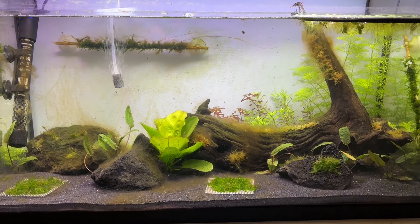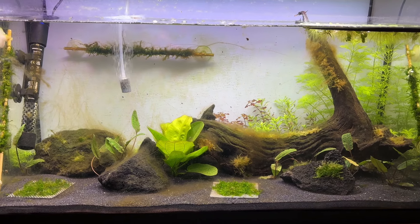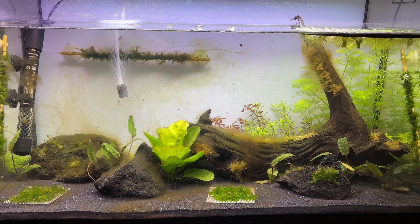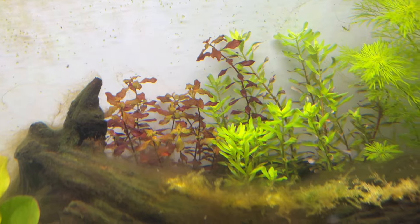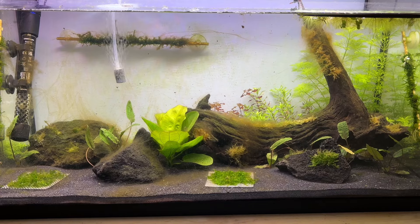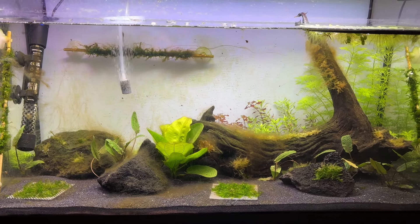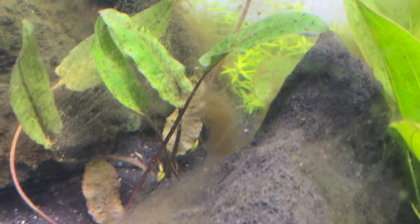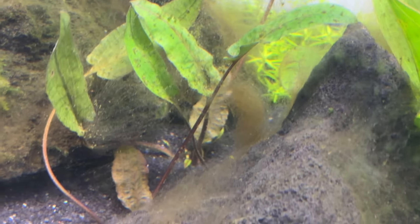Fast forward to week two and the tank was really starting to come alive. The stem plants had grown in even more and brown diatom algae was starting to take hold on several surfaces. The Limnophila was consistently growing at a rapid pace and the Ludwigia and Rotala were also starting to grow. My Cryptocoryne wendtii tropica had all sprouted multiple submerged leaves but were still holding onto their immersed leaves without any melting issues.